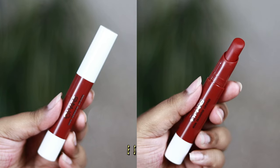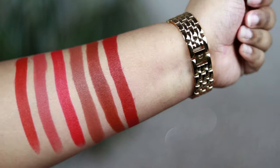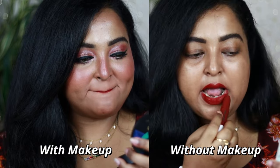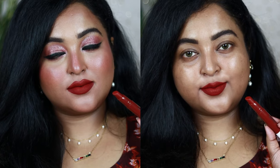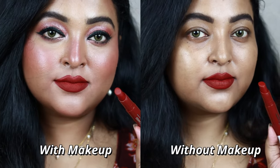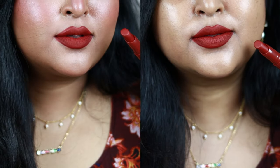If you're searching for the perfect maroon of your life, Destiny is the shade for you. It's a true warm maroon shade with a wine undertone — so rich, beautiful, and intense on the lips. It glides beautifully and adds this gorgeous color that I really love. If you're searching for that perfect maroon, this is it — the application is so even, not patchy at all.